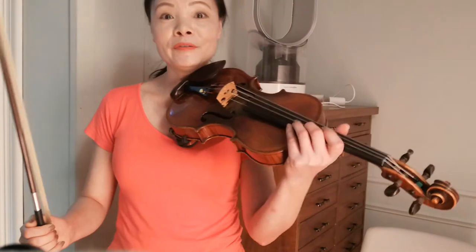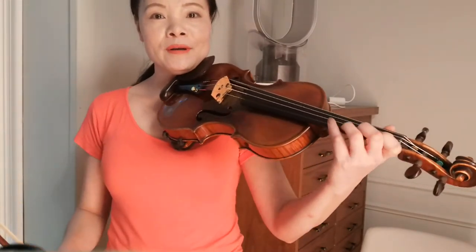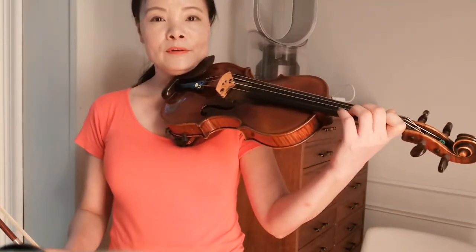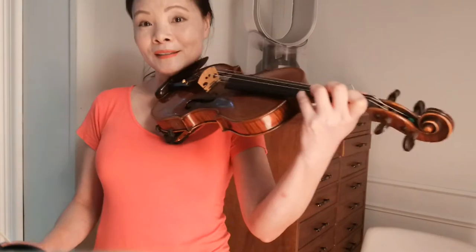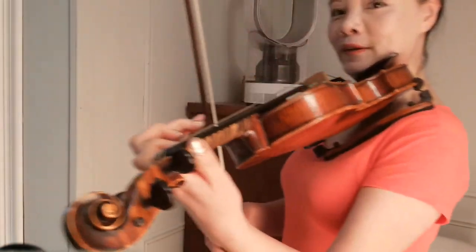Hi, thank you so much for coming today. We're going to do French Folk Song. This is one of my favorite beginner pieces because it starts with third finger and continues with third finger. It trains how you can set up your left hand in such a frame, meaning your third finger is not prepared in this way, but prepared all together. And this is how the song sounds, so you start with third finger.